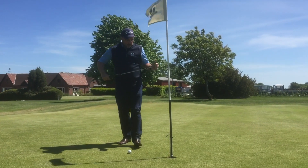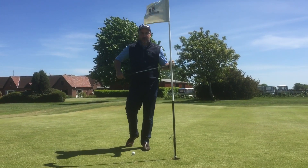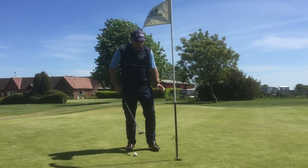Hi folks, how you all doing? Here we are on the 18th at Lansdowne Golf Club. I hope you've been enjoying getting back to golf after the long break. Great news — you're going to see these fitted on the flags in the next couple of days.